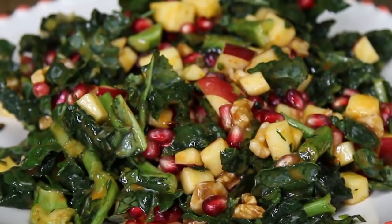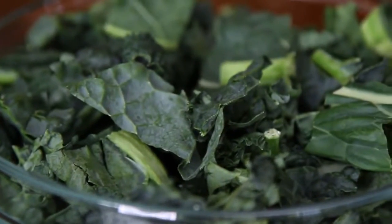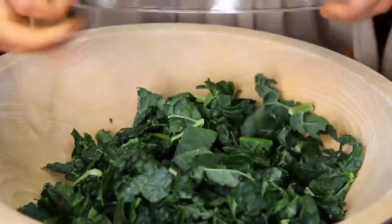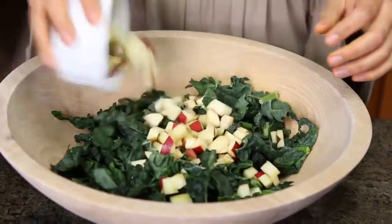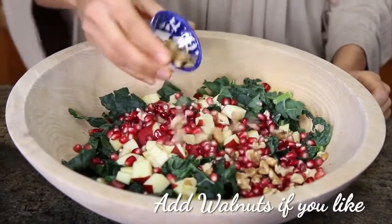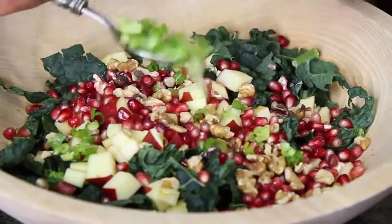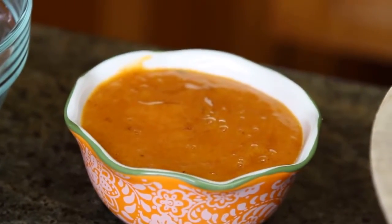The first thing we're gonna do is our sweet persimmon kale salad. For that, you're gonna need six cups of shredded kale, finely shredded. You're gonna need one apple, finely diced. The seeds of one pomegranate — or you can also use dried cranberries if you want. About one strip of green onion, finely diced. And we're gonna do a sweet persimmon dressing.